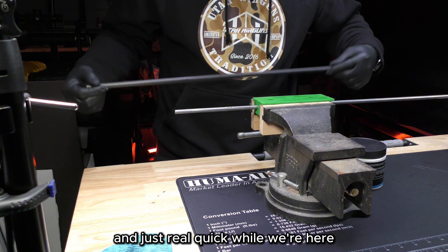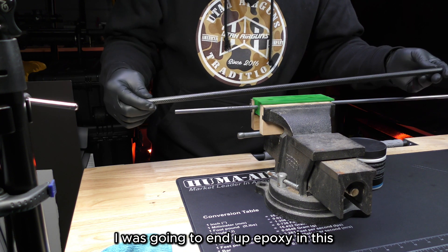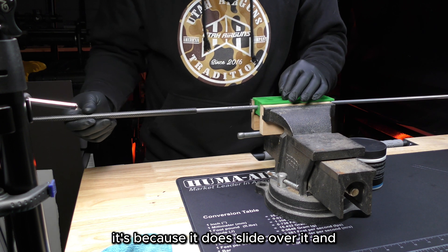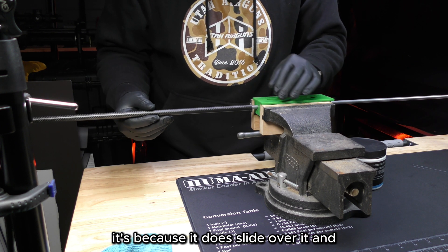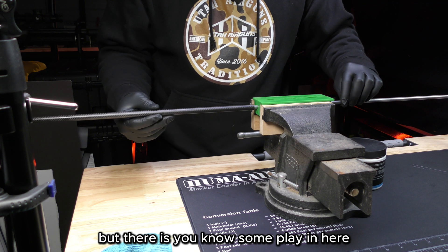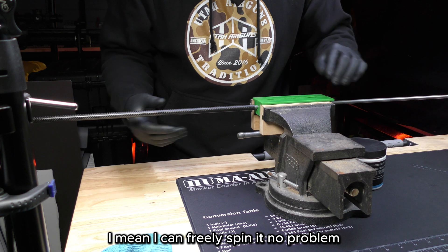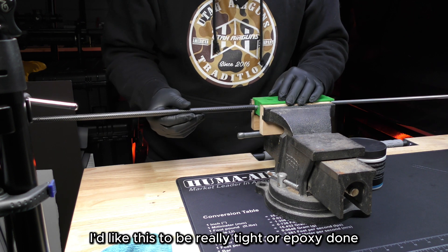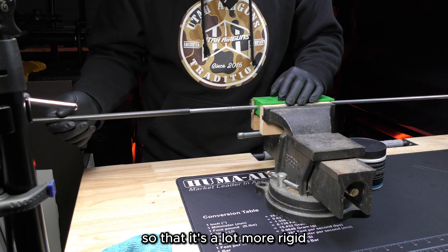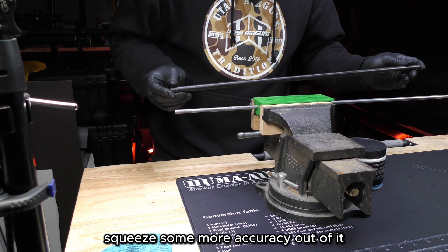Just real quick, I wanted to show you why I was going to epoxy this carbon fiber sleeve on. It does slide over the barrel and help make it more rigid, but there is some play in here — I can freely spin it no problem. Ideally I'd like it to be really tight or epoxied on so that it's a lot more rigid and hopefully I can squeeze some more accuracy out of it.